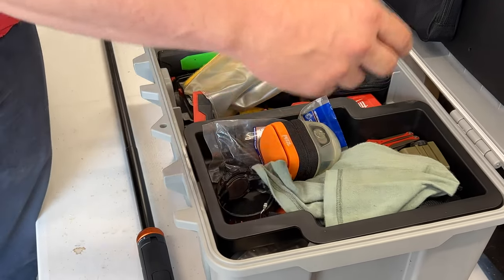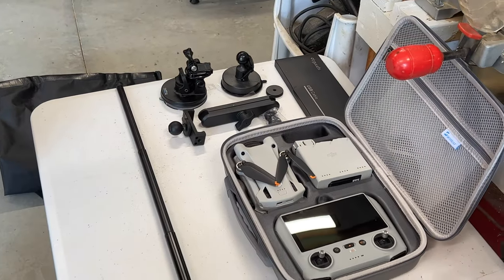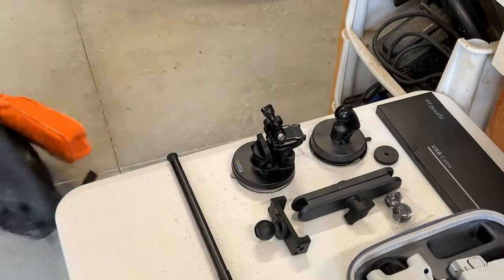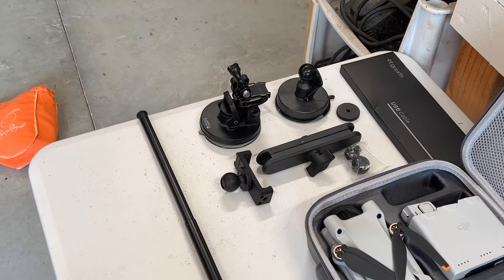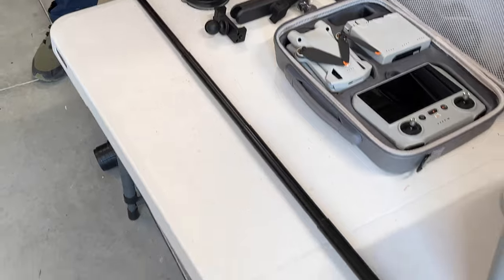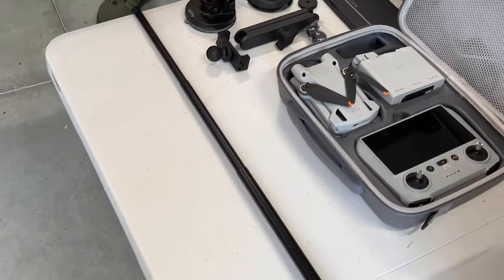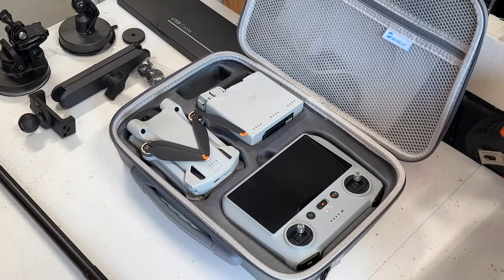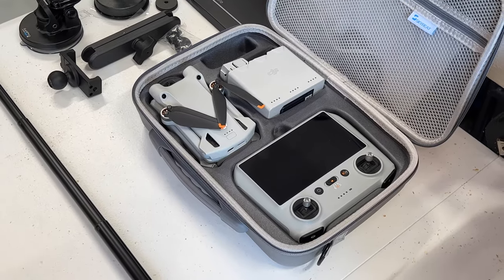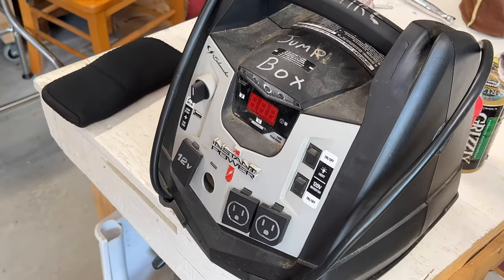Next we've got the DJI Mini 3 Pro drone. We've got some suction cup mounts for our GoPros, a couple extension arms and things for the mounts, a 15-foot USB-C cable to attach to the GoPros so we don't lose power, and an extra selfie stick that's going to act as a stand. Most of the stuff came from Amazon. I got the drone from Best Buy — it shoots in 4K, it's got a huge memory card in it, a couple batteries. I can shoot about an hour of footage and I'm hoping to get some good stuff in the desert.